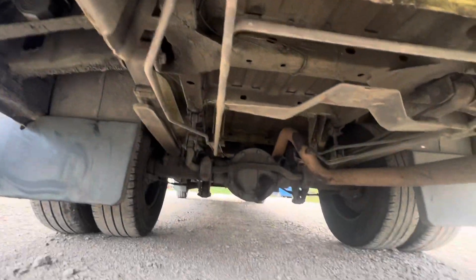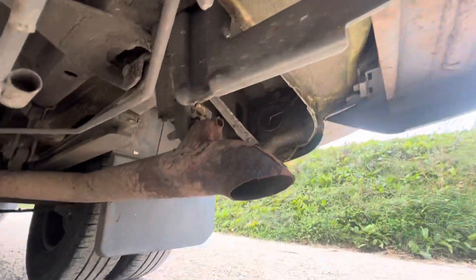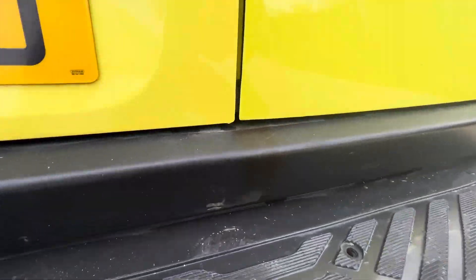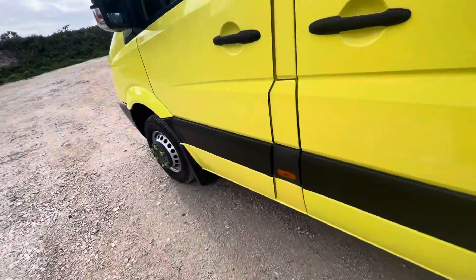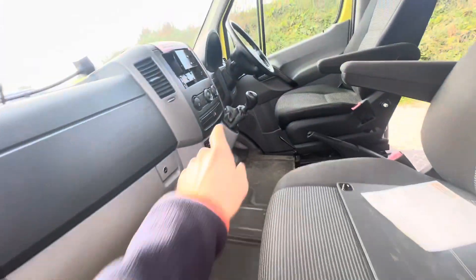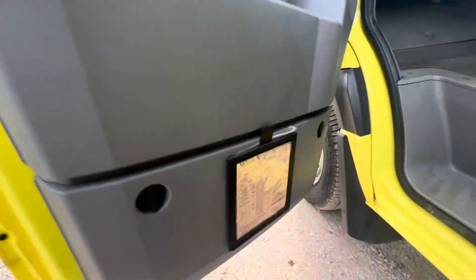Yeah, pretty impressed. Nice and clean underneath as well. The exhaust has seen slightly better days, but it's certainly serviceable. It's been kept in very good condition. Air conditioning as well. 6-speed manual. Here's the plate team certificate.